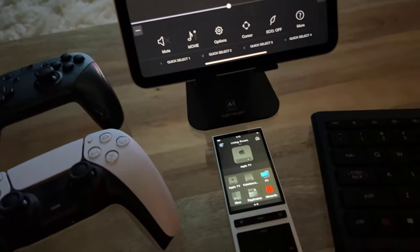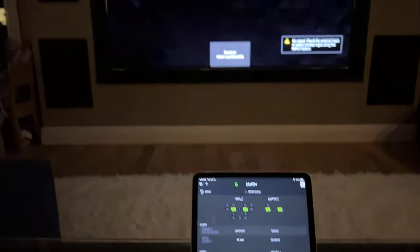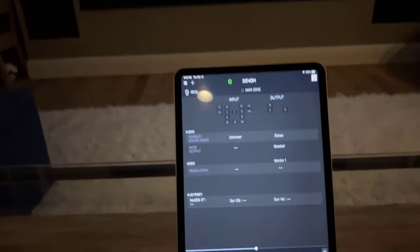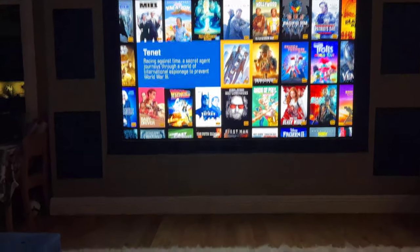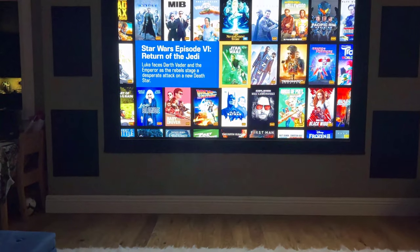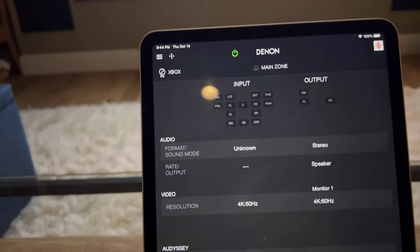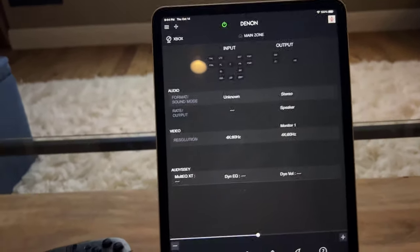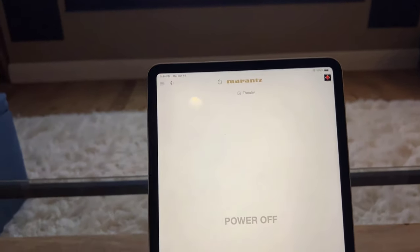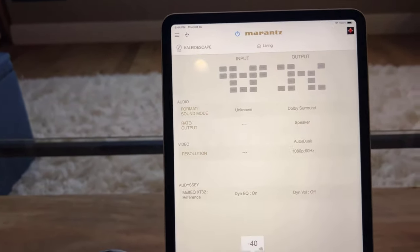Now let's try some Zone 2. Let's go first to the Kaleidoscape. The TV switches to the receiver input, and the Denon has gone to the Xbox input — I need to rename that. There we go — beautiful Kaleidoscape UI. I can control it and navigate it. There's the HDMI handshake; sometimes you get the little double flash. I'll leave it on Return of the Jedi — one of my favorites. There's no audio yet because the Kaleidoscape doesn't make any sound when you're on the main UI. But if I flip to the Marantz app, the theater zone main zone is powered off, and if I flip to the living room — there's our Kaleidoscape.